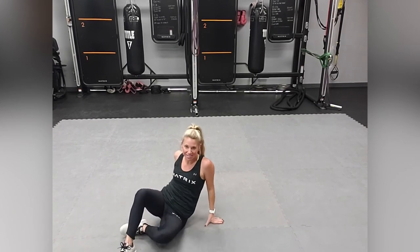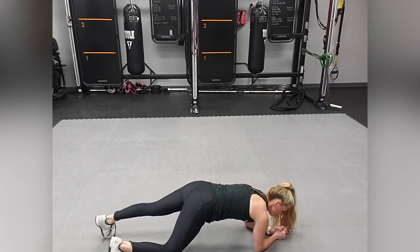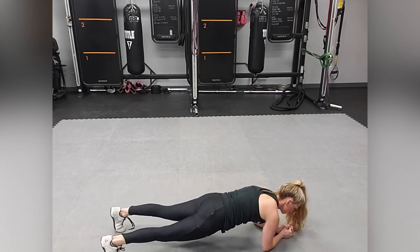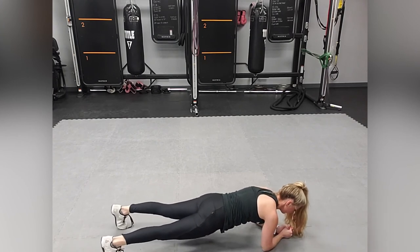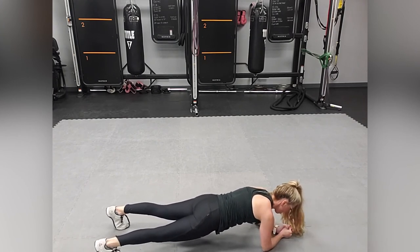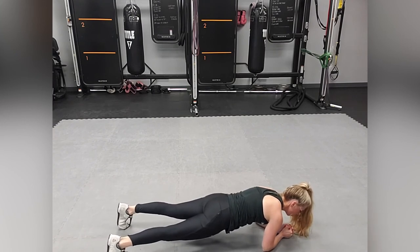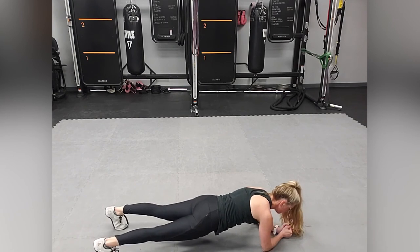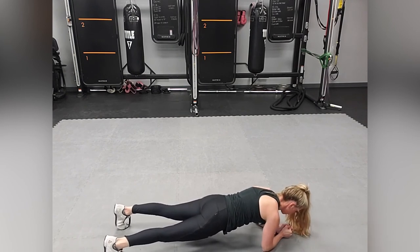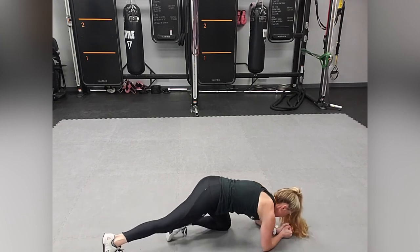Last but not least is going to be a body saw on your elbows. Get on your elbows, squeeze your glutes, squeeze your core, and you're just going to go forward and back in a very small range of motion. You don't want to push too far forward or too far back — keep the form correct.